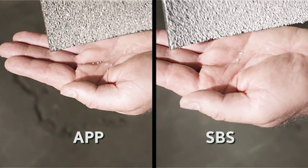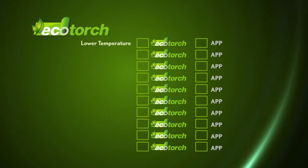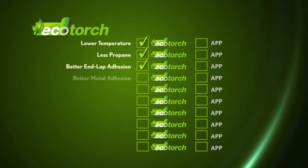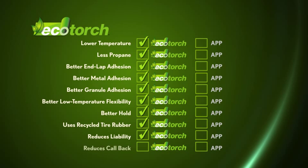Consider all the ways Eco Torch is superior to other torch applied roofing materials: lower torch temperature for application, which requires less propane; better end lap adhesion; better metal adhesion; better granule adhesion; better low temperature flexibility; better hold; uses recycled tire rubber; reduces liability; and reduces callbacks.